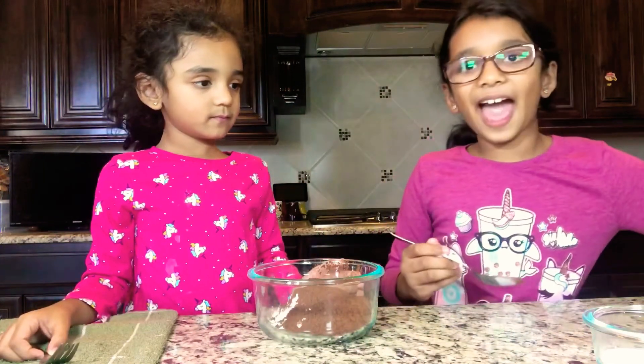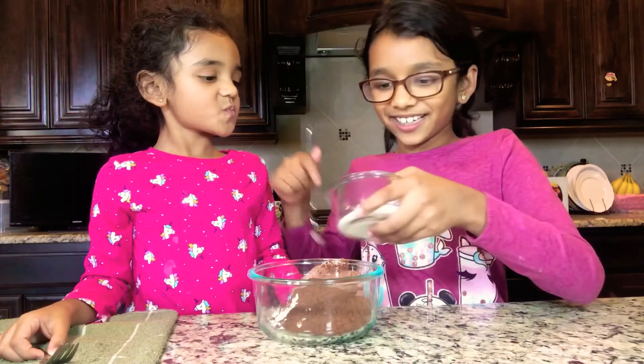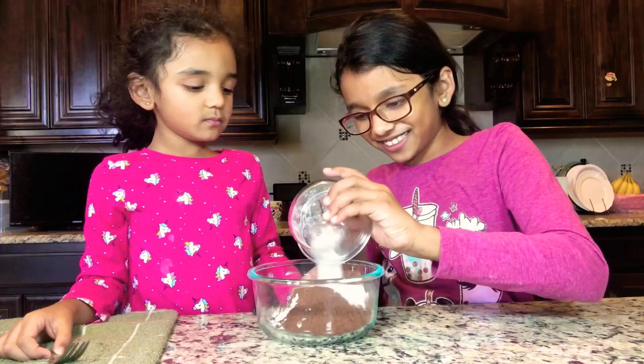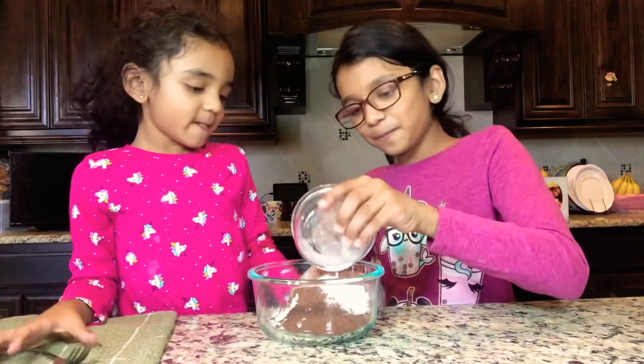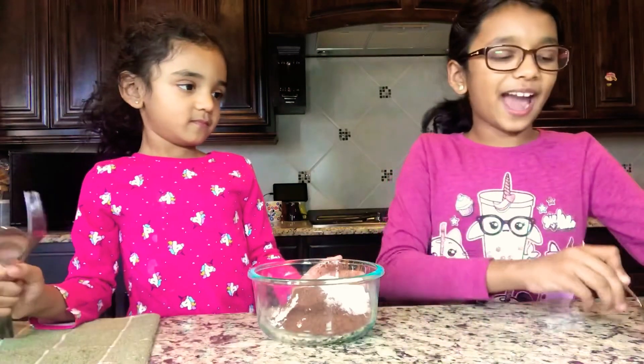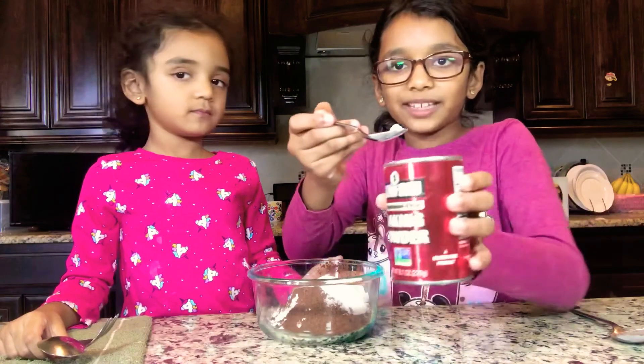Now we're going to be adding two tablespoons of sugar. Ooh, who loves sugar? I do. Now we're going to be adding half a teaspoon of baking powder.